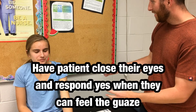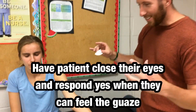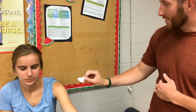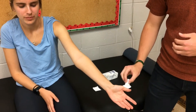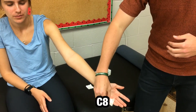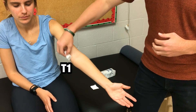Go ahead and close your eyes, and roll your sleeve up as well. Tell me when you can feel that light sensation. The patient responds yes to each of the dermatome areas tested — C4 through T1.